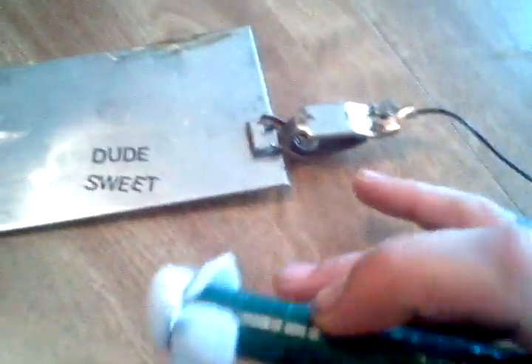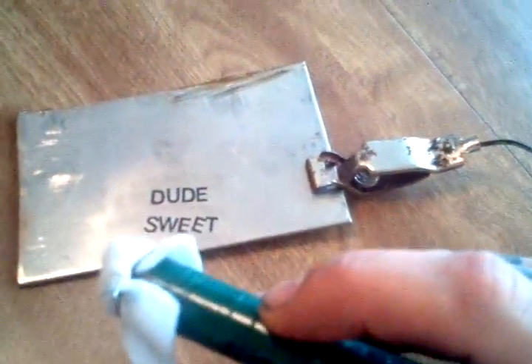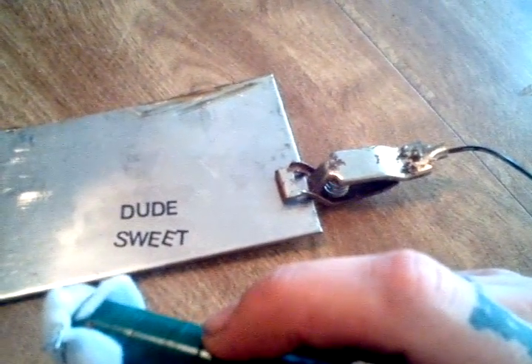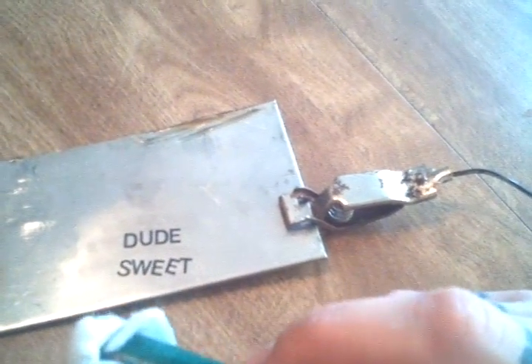The ground wire is connected to a little roach clip here. That is the ground — if you're ever familiar with electronegative welding. So here is salt water.